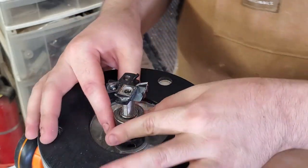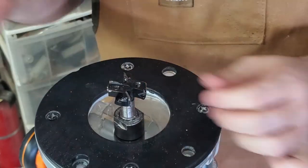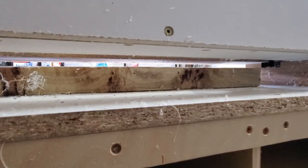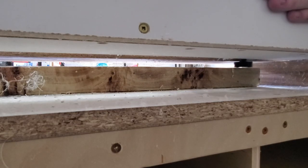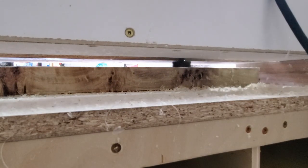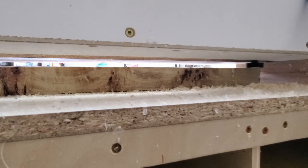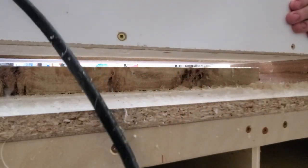For slab flattening I use a spoilboard flattener from Tools Today — it has four carbide cutters, but I take the very flat bottom two off because I get a better surface finish on the epoxy without them, leaving just the two side cutters. It costs more to get ones with carbide bits, but you save more in the long run not having to replace the whole bit — you can just rotate the little cutters when one side gets chipped, dull, or broken. I'll have a link in the description if you'd like to pick one up.